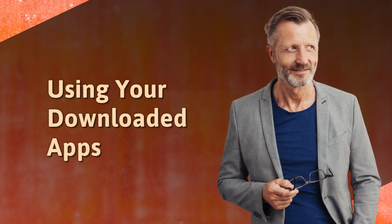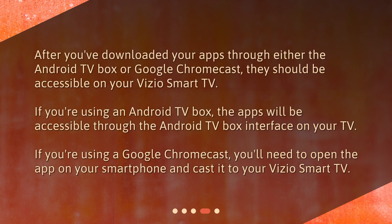Using your downloaded apps. After you've downloaded your apps through either the Android TV box or Google Chromecast, they should be accessible on your Vizio Smart TV. If you're using an Android TV box, the apps will be accessible through the Android TV box interface on your TV. If you're using a Google Chromecast, you'll need to open the app on your smartphone and cast it to your Vizio Smart TV.